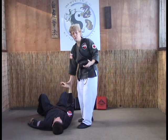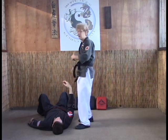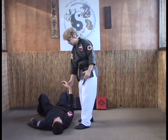Keep in mind when you're doing these, this is not for a multiple attacker situation. You want to make sure you're the only one around, because you don't want to be on the ground and vulnerable to other attackers.